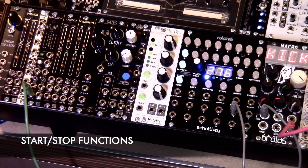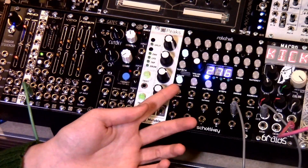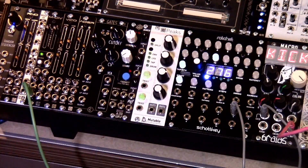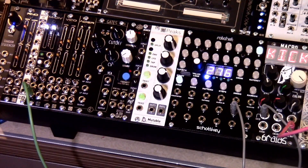Now we're going to talk about the start and stop button. Pressing this button or sending a trigger to this jack will toggle whether the sequencer is running or not. When the sequencer is stopped, the start/stop LED will be illuminated, as seen right here. When the sequencer is running, the start/stop LED will blink in time with the clock. You can also use external gates to start or stop playing patterns — when the pattern is stopped, a high gate will start it; when the pattern is playing, a high gate will stop it.